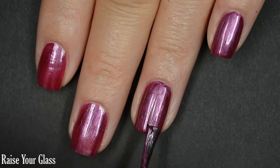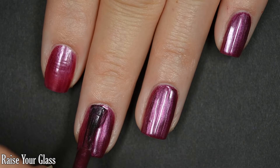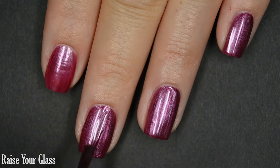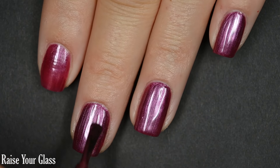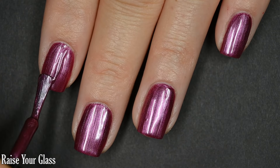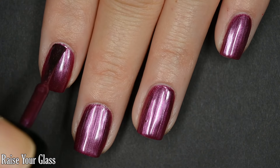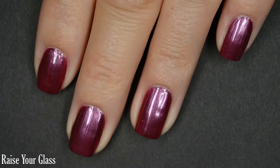You'll want some top coat for longevity, but nothing in here will dry textured and nothing will be difficult to remove. As you probably know about pearls, it is going to show every ounce of imperfection on your natural nail, so if you have bad ridges or dents in your nails, you might want to use a base coat to make sure it goes on as evenly as possible. There are two coats of Raise Your Glass.